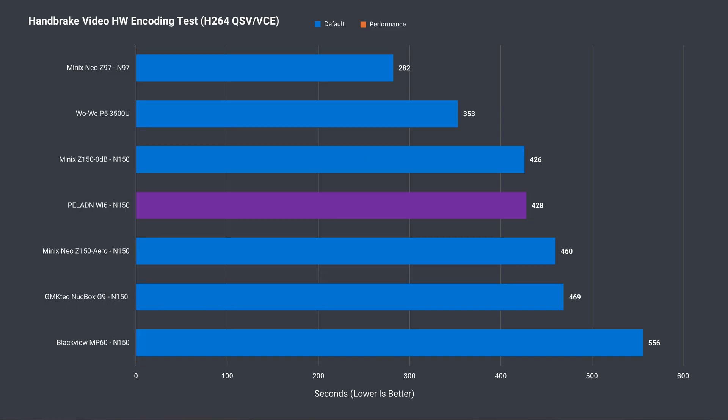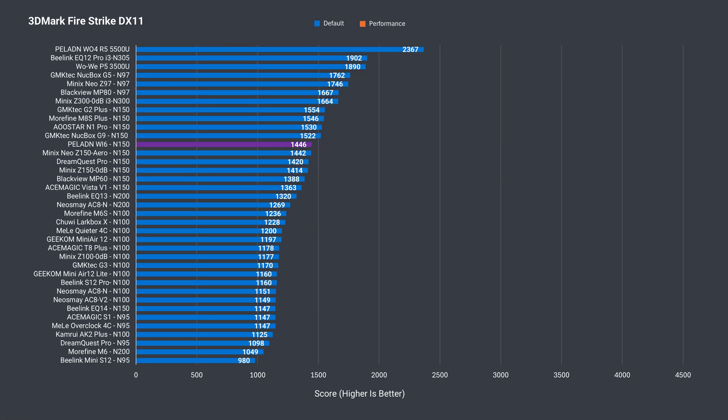In H.264 CPU video encoding it's an okay performer, but a bunch of minis did better. Taking that same video file and encoding it using Intel's QuickSync iGPU hardware encoder, the Paladin Y6 is again an average performer.